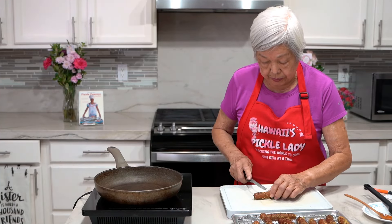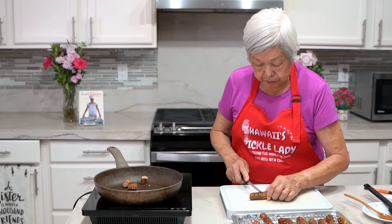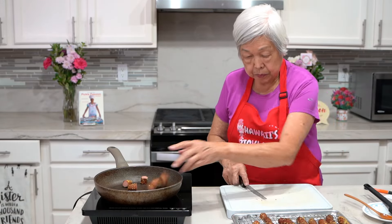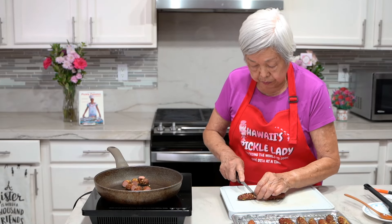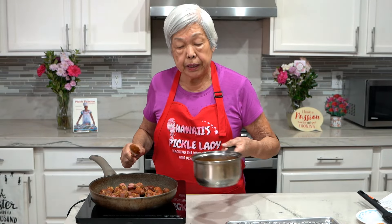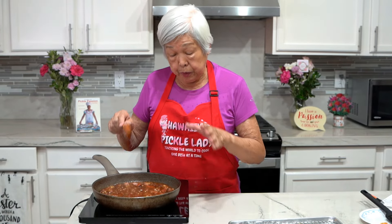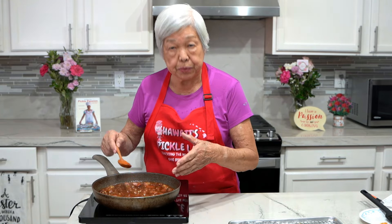I'm going to cut the hot dogs into bite-size pieces and put them in a frying pan. Heat up the frying pan and pour the sauce all over. I'm going to cook them in the sauce for a few minutes until most of it evaporates.